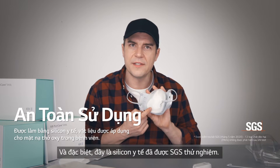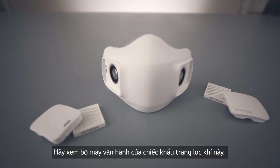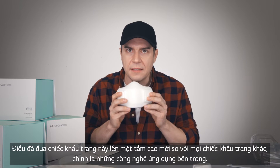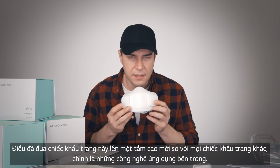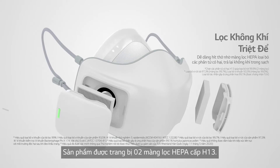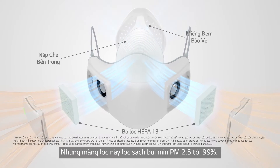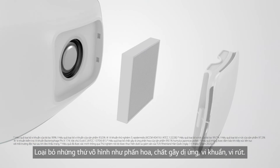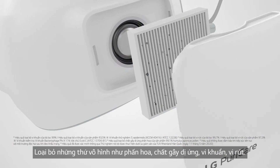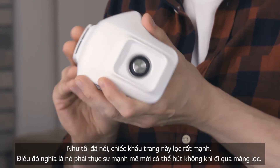This is SGS-tested medical-grade silicone. Now we've arrived at the heart of it — the thing that takes this mask to the next level: dual H13-grade HEPA filters. These filter out 99% of PM2.5 fine particulate matter — the invisible stuff like pollens, allergens, bacteria, and viruses.